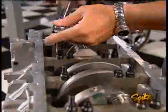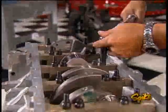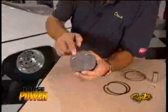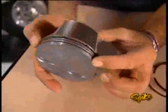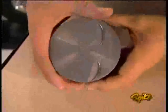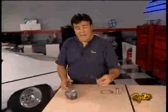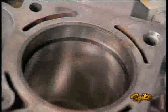We install the main caps over the ARP studs and torque them — 60 foot-pounds on the inners, 50 on the outers. The rest of the reciprocating assembly from Wheel to Wheel includes molly forged aluminum pistons with a 9cc reverse dome to lower the compression ratio for the blower we'll be adding later. They feature a special skirt coating to reduce friction and a face coating to hold heat in the combustion chamber. The low-friction ring pack gaps are set at twenty-three thousandths on the top ring and twenty-five thousandths on the second.